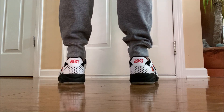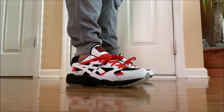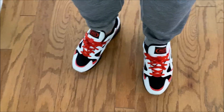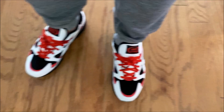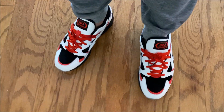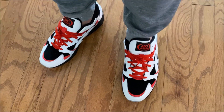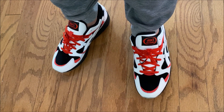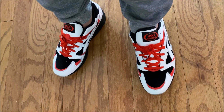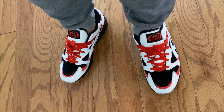I have a bunch of ASICS but I never owned this model, and I actually really like them — so this probably will not be the last time I purchase this model. These are dope, man, I like them. Let me know what you think. I'm not trying to sell you on them, so if you think they're trash, leave it in the comments — zero offense taken. If you own these, let me know what you think.